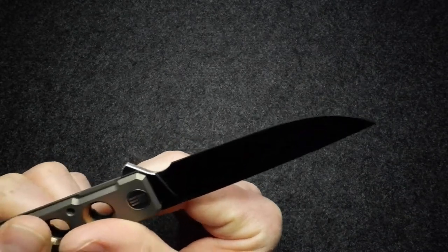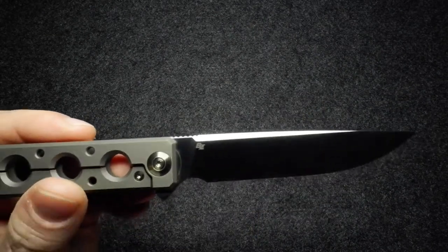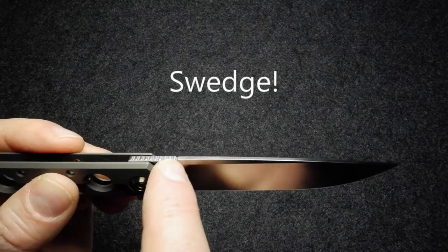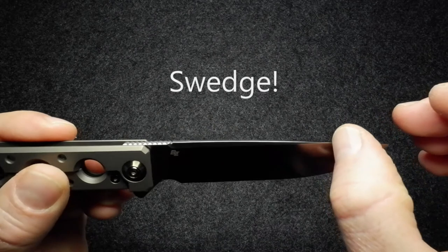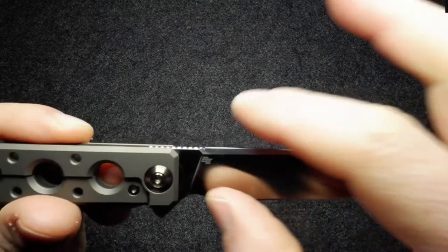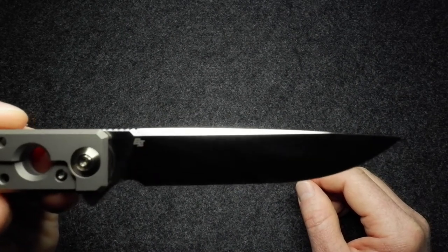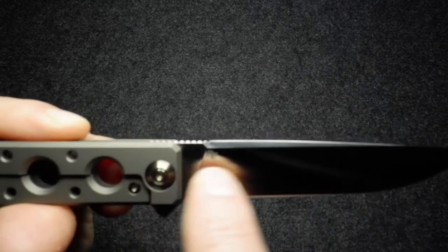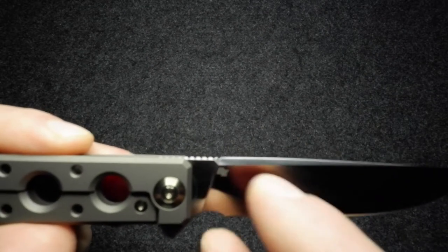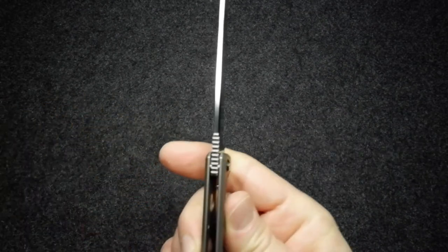Looking at the spine, there's a very long ricasso running from near the jimping all the way forward. There's a little angled cut back into the blade that tapers forward, almost creating a spear or double-edged sword-type shape. On one side the angle comes down, and on the other the jimping goes in the opposite direction, creating a very balanced, symmetric swedge - attractively done.